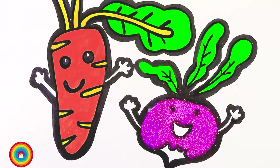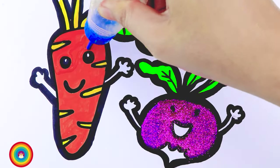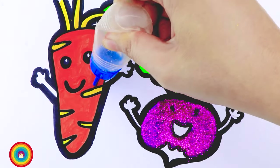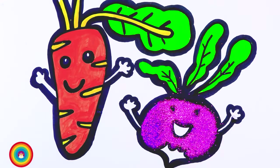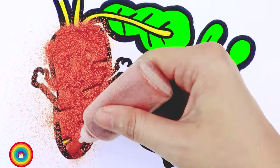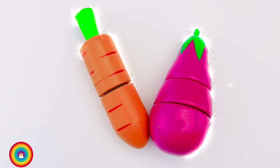Oh cool, how cute! Next I will get some glue on the carrot, but only on the orange color — try to avoid the yellow color. Now I will get some orange glitter and let's put it on. Ta-da! That's our carrot and kohlrabi. Remember, they are very healthy for your health.